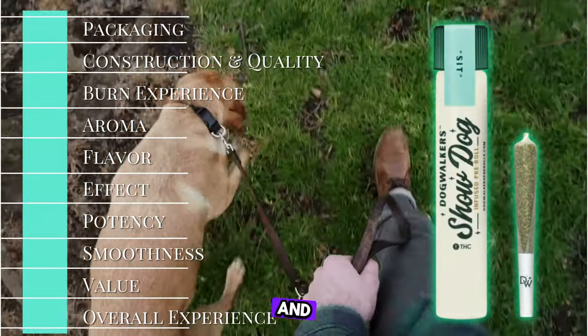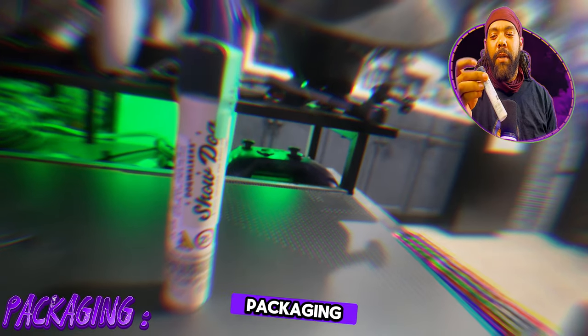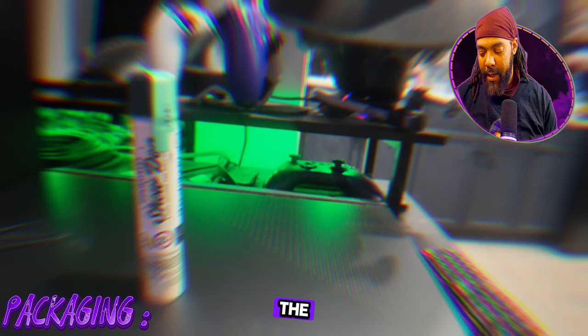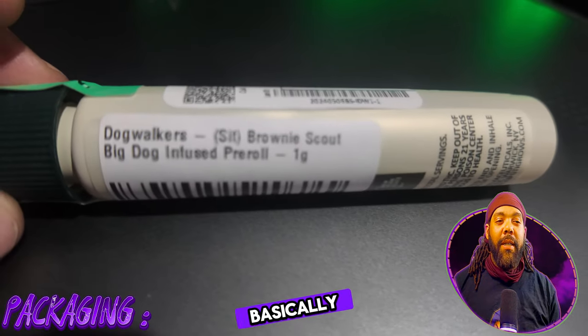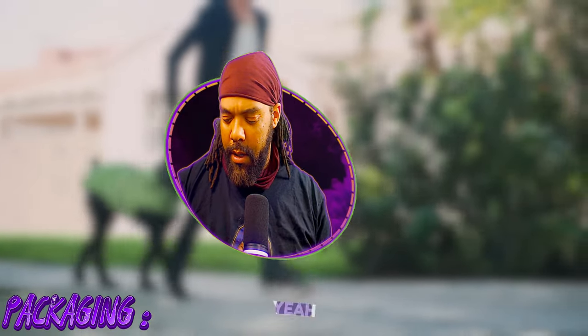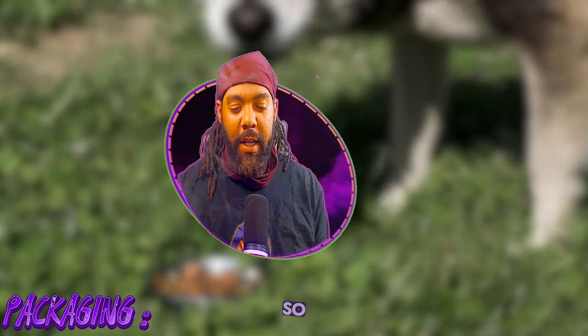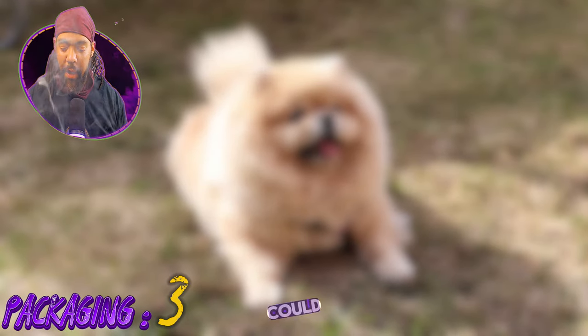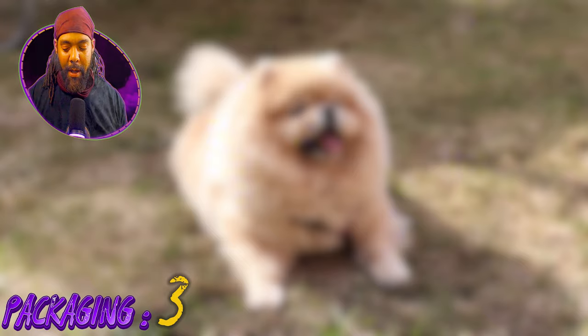As far as packaging is concerned — is it visible, appealing, and informative? Yes, yes, and yes. It's a little appealing packaging, that's all it really is. Their marketing plan is basically based around you going on a walk with your dog and lighting a joint — it's a great idea actually. This is a one gram pre-roll. Packaging I'm going to give it a three, because they could definitely do better, even though I like the name and the premise.